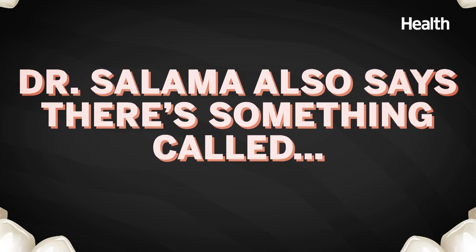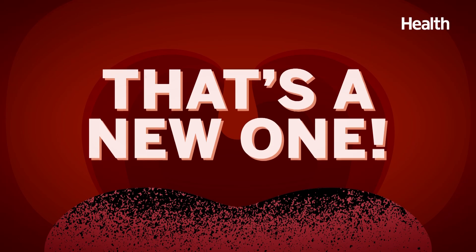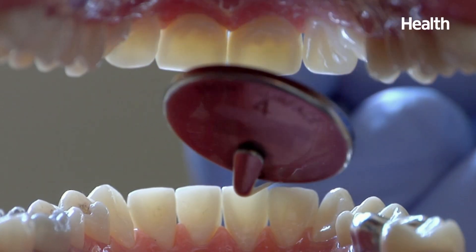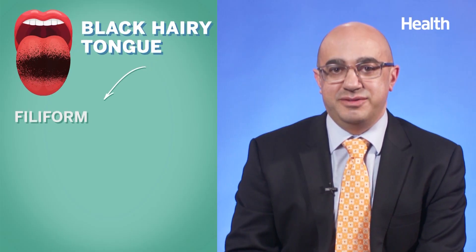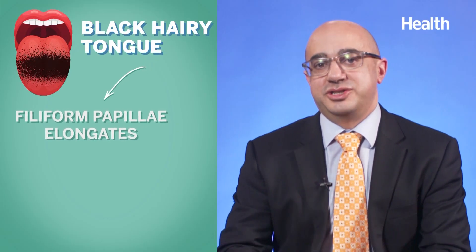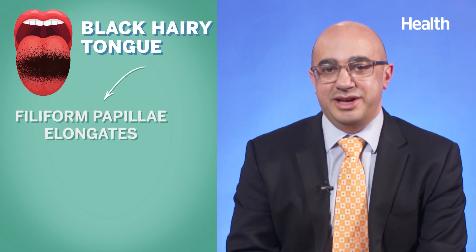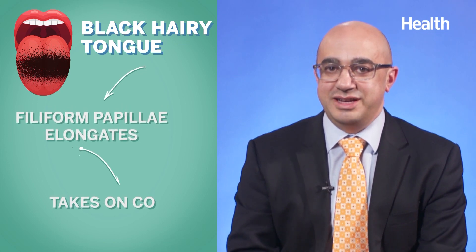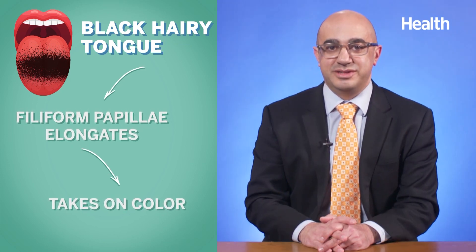In patients who are persistently immunosuppressed, it may take longer or require several cycles of treatment. There's also something called black hairy tongue. Your mouth is biologically the most diverse area in your body, but when homeostasis changes, you can see conditions like black hairy tongue. In those circumstances, the filiform papillae — the small finger-like projections on your tongue — elongate, much like the hair on your head, although they're not composed of hair, and can take on color, including black.